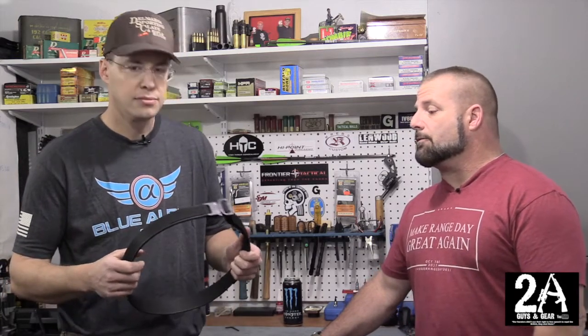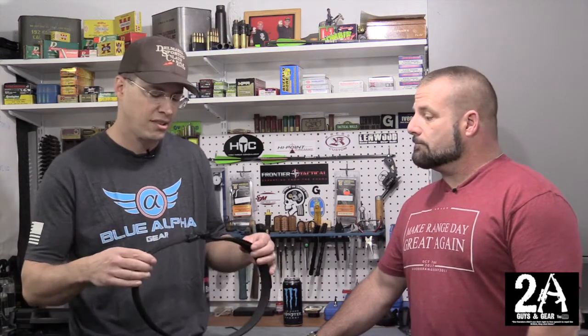They're a great bunch of guys — we talked to them for a bit. You really need to go check them out and check the website out; it's Blue Alpha Gear. These belts are about 65 bucks with shipping, so you can't beat it — not a bad deal at all. Make sure you check us out on Instagram at 2AGuysInGear and on 2AGuysInGear.com as well. Thanks for watching, see ya.